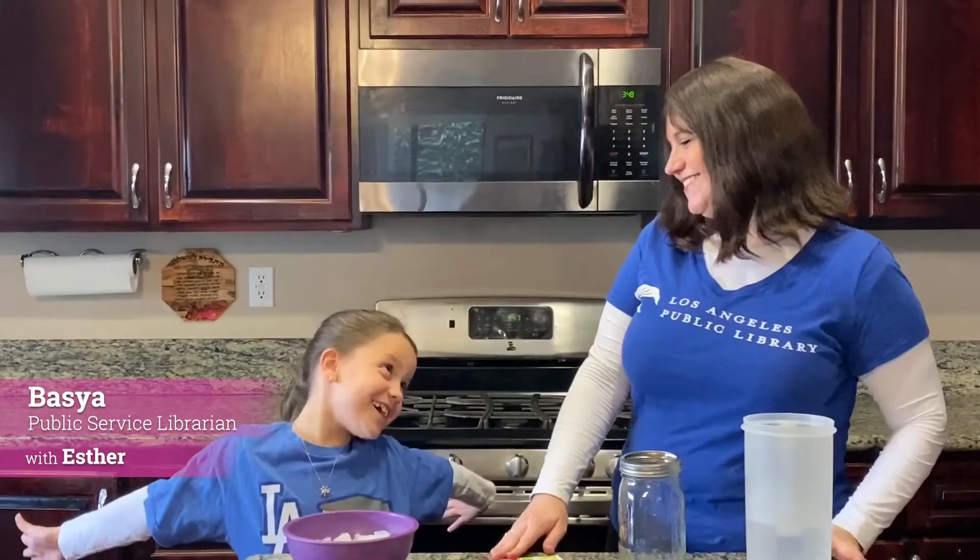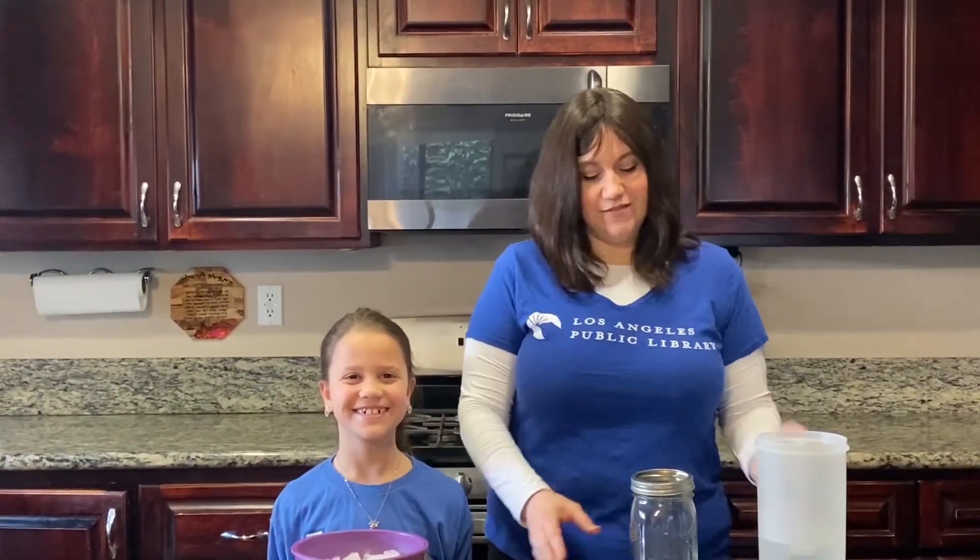Hi and welcome back to North Hollywood's Wonderful Wednesday's Science Experiments. I'm Ms. Basia and this is my assistant, Esten. Today we're going to be making a cloud inside of a jar.